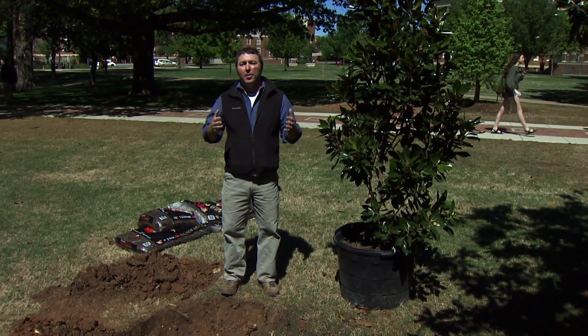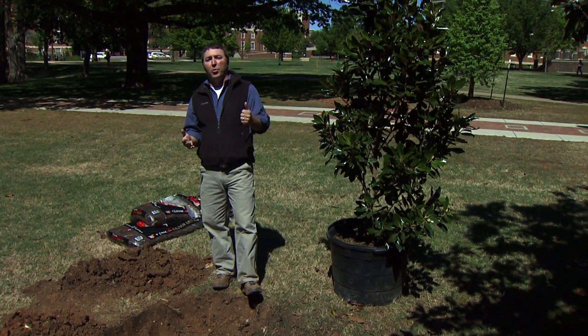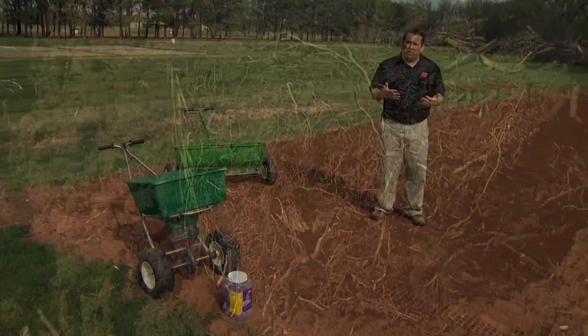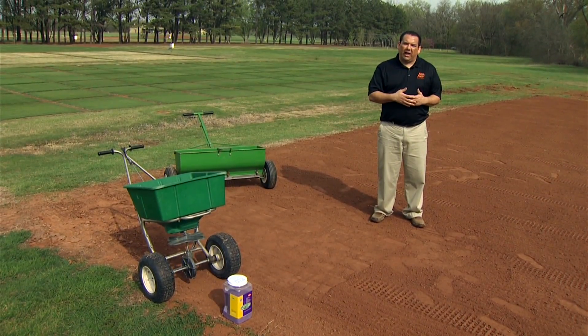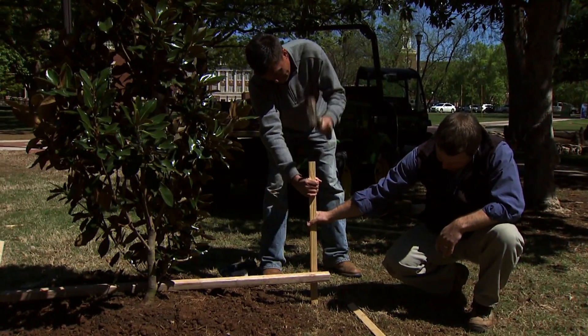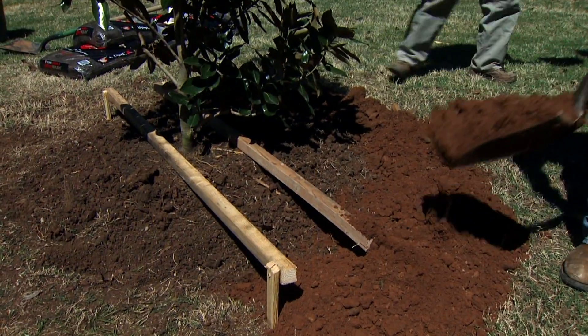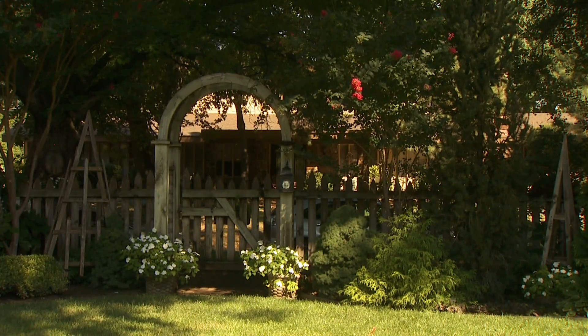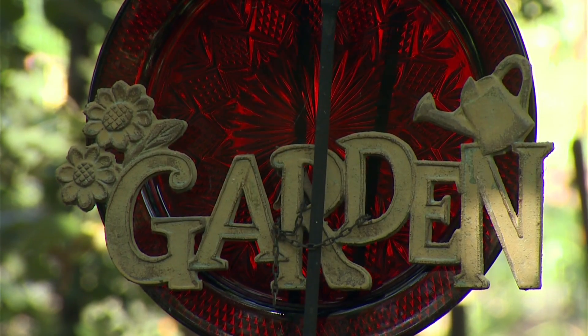On today's program, OSU Stillwater Campus Forester Chris Martin shows how to properly plant a container-grown tree. Turfgrass specialist Justin Moss establishes Bermuda grass from seed, Chris Martin has a do-it-yourself method of horizontal tree staking, Barbara Brown prepares a piperade, and we have information about our new Viewer's Garden Contest.